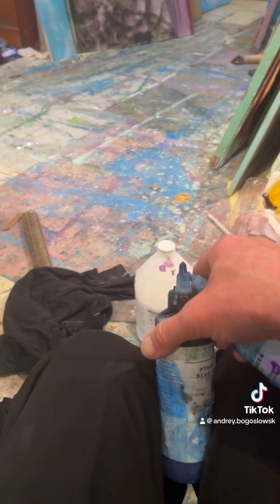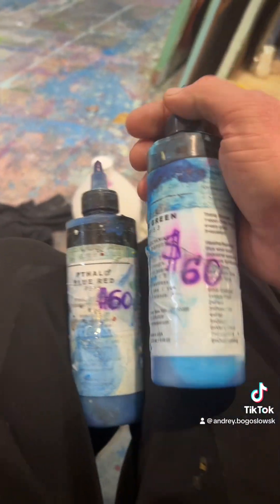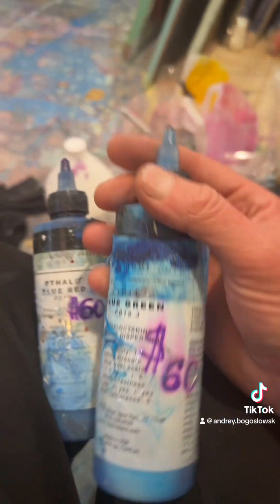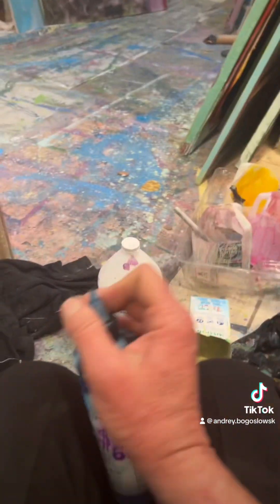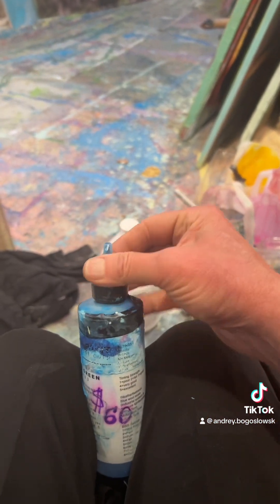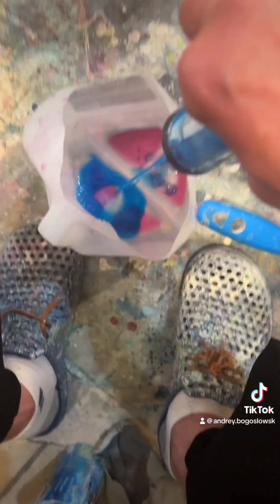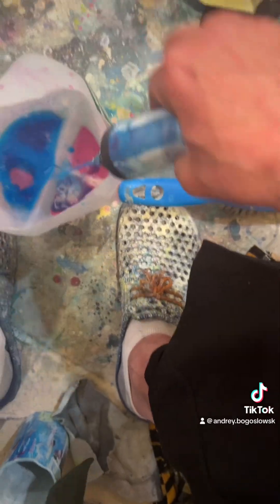This is leftovers of a blue. I bought two different blues a couple of weeks ago — one is red-blue and one is green-blue. I already diluted it, so it's leftovers. It's completely transparent — that's no good.